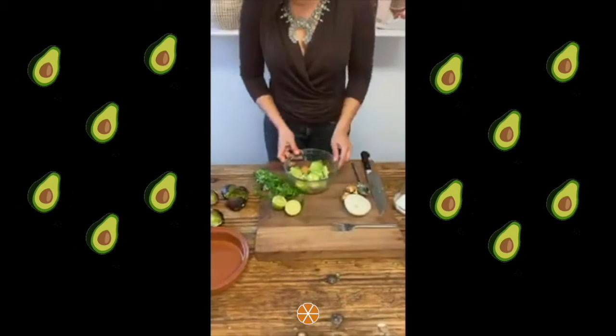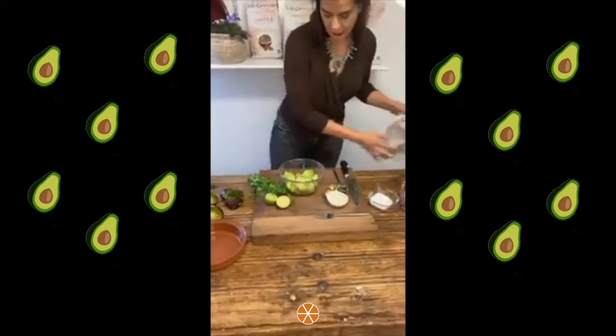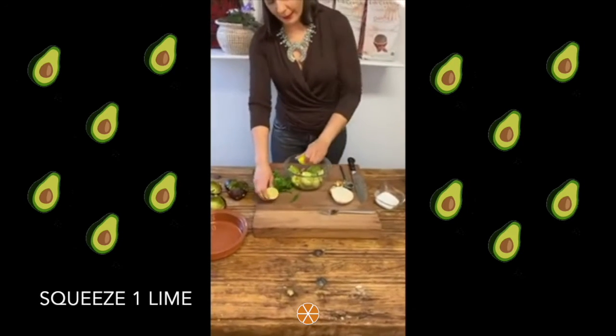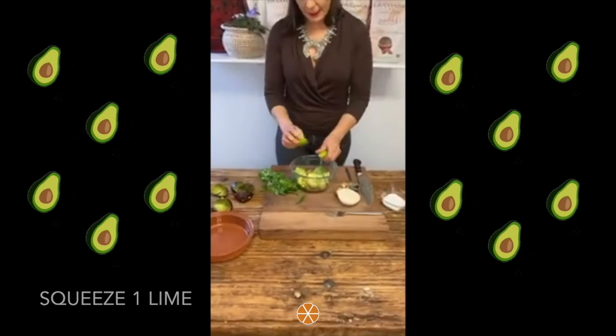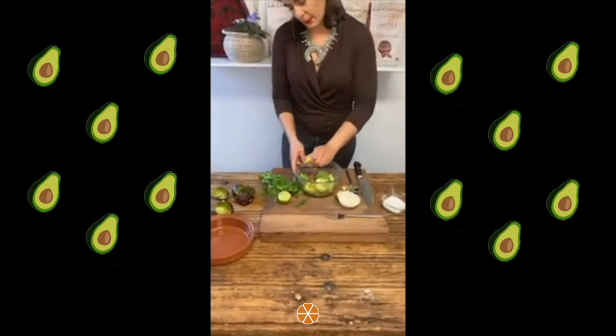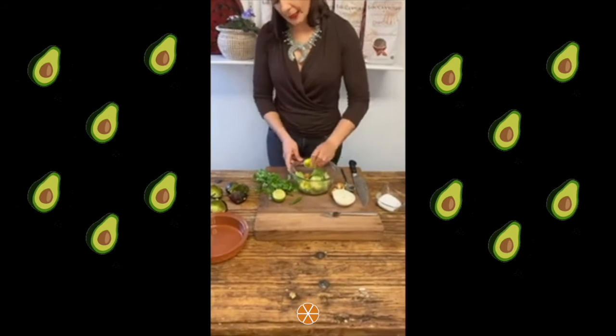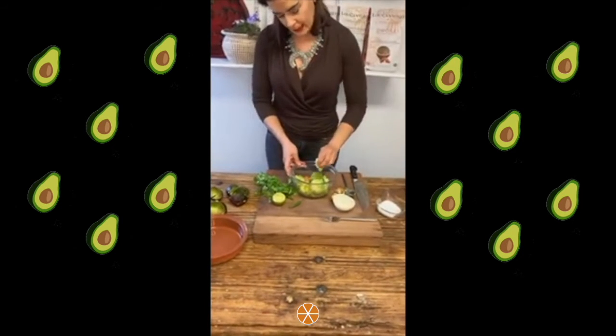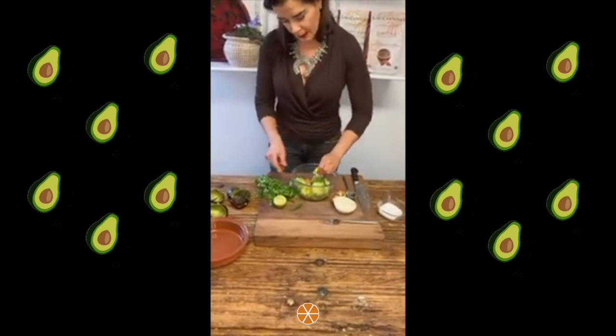Once we have the avocado scooped out, we will squeeze approximately one lime. If it's very big, sometimes you can get away with just half of it. If you find it too sour, you can just put half of it — we'll just leave it at one half.